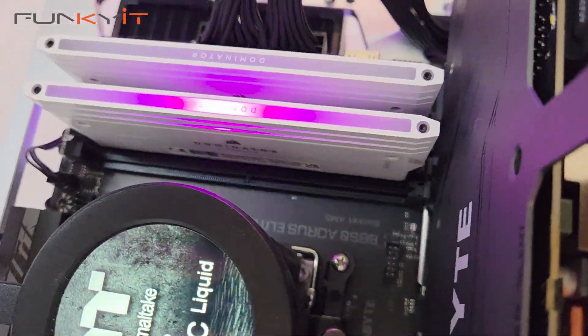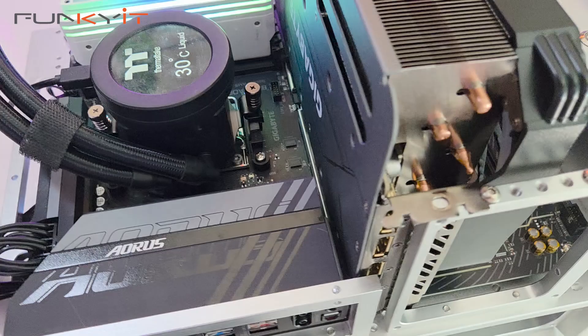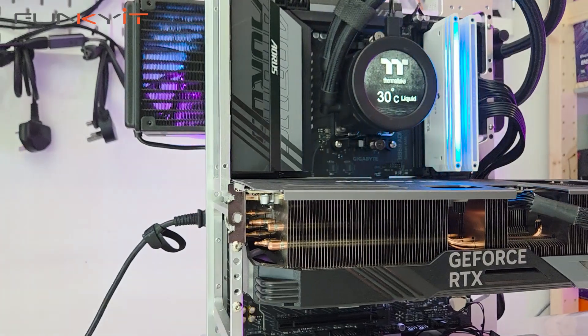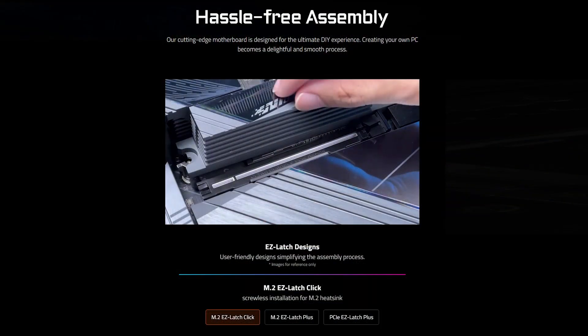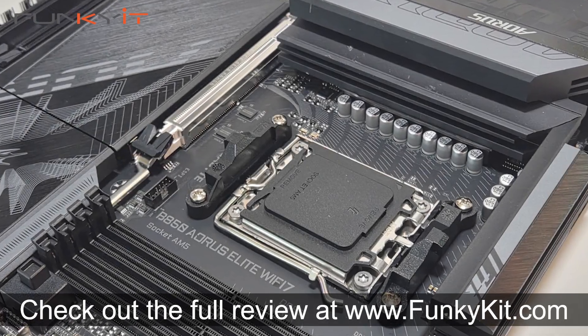All in all, I'm more than happy with its overall performance — so well done to Gigabyte. If you're planning to build a gaming PC using AMD's new Ryzen 9000 series X3D processors, then take a look at the Gigabyte B850 Aorus Elite Wi-Fi 7 motherboard. It offers good performance and a decent amount of features, including the Easy Latch Plus and Easy Latch Click for easy DIY assembly. You can check out the full review on our website at funkic.com.